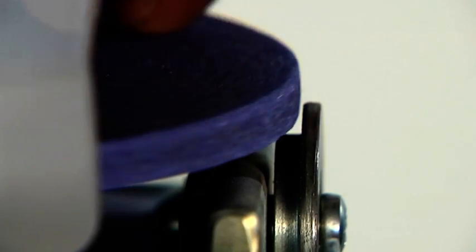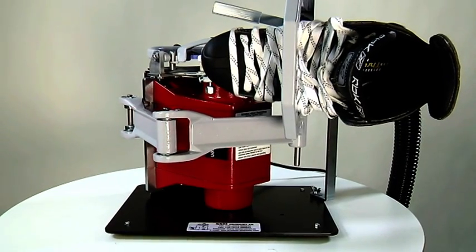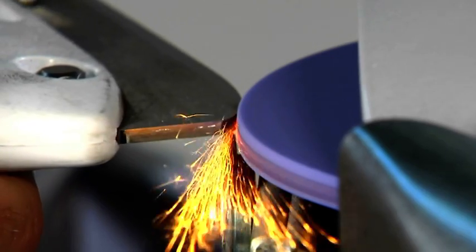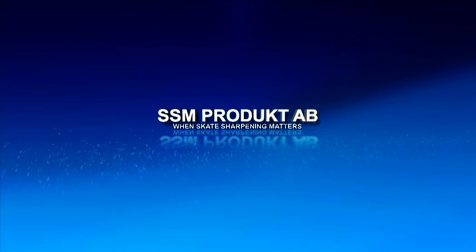Replace the cover and adjust the blade support roller so that it is as close as possible to the grinding wheel without actually touching it. You're now ready to use your SSM 2 for the best sharpening results. SSM product — when skate sharpening matters.